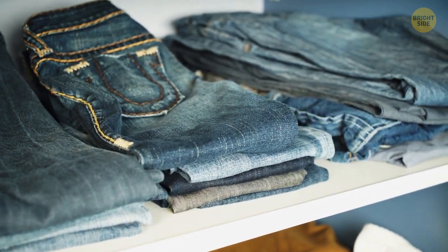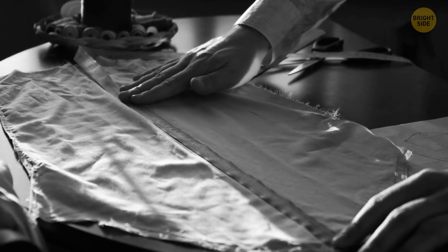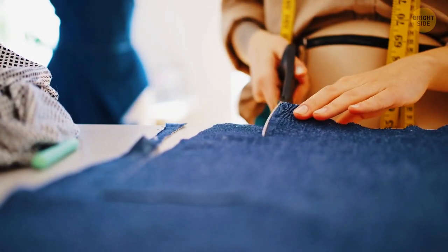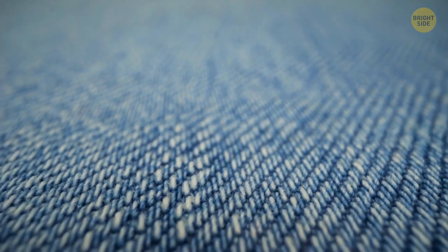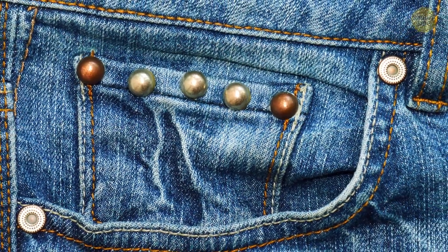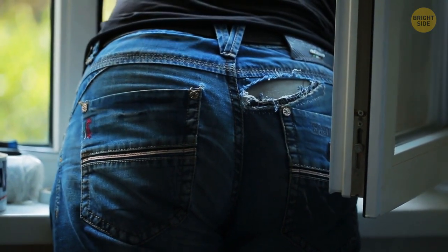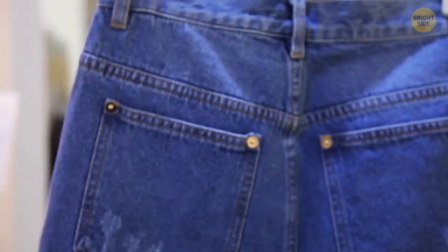Jeans first appeared in 1873, invented by Jacob Davis and Levi Strauss. Davis was a tailor producing covers and tents, while Strauss was a businessman selling cloth. The first jeans were made from denim fabric bought from Levi Strauss & Co., and together they patented the design. Blue was the standard color, dyed using indigo, a tradition still followed today. Jeans also have metal rivets from the very beginning — Davis added copper rivets to spots more likely to rip, like flies and pockets, to make them stronger. Today they serve more of a decorative purpose.